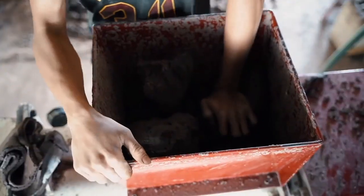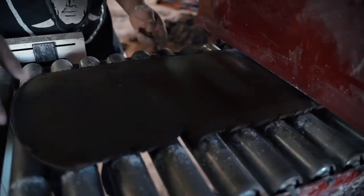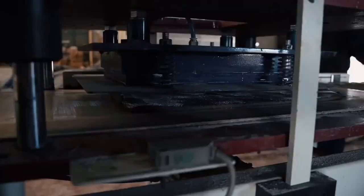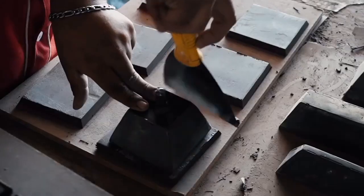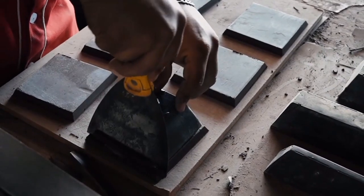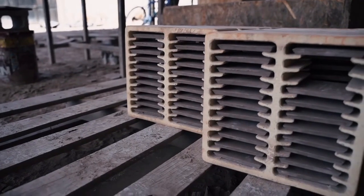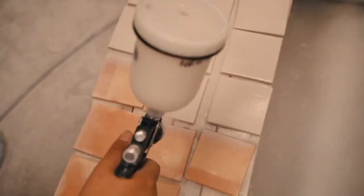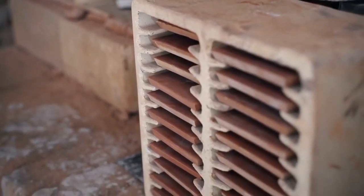Exquisite zellige and vegemat tiles by Villa Lagoon Tile are molded, cut, and glazed entirely by hand by skilled artisans in Fez, Morocco. They use local clays fired in kilns fueled by olive pits, then finished with an enamel glaze. Each zellige tile is unique, with variations in color, edging, and shape. Like the irregularities in natural wood grain or the tiny air bubbles in hand-blown glass, it is these perfect imperfections for which zellige is known.